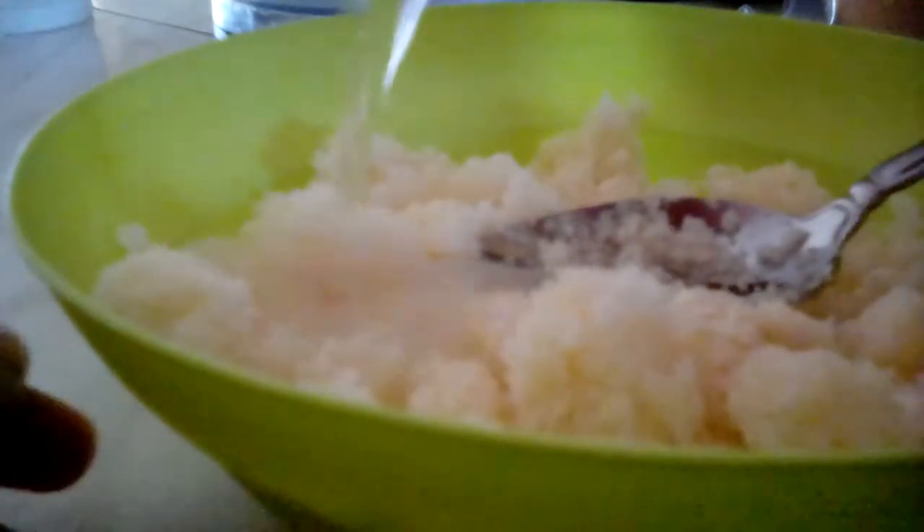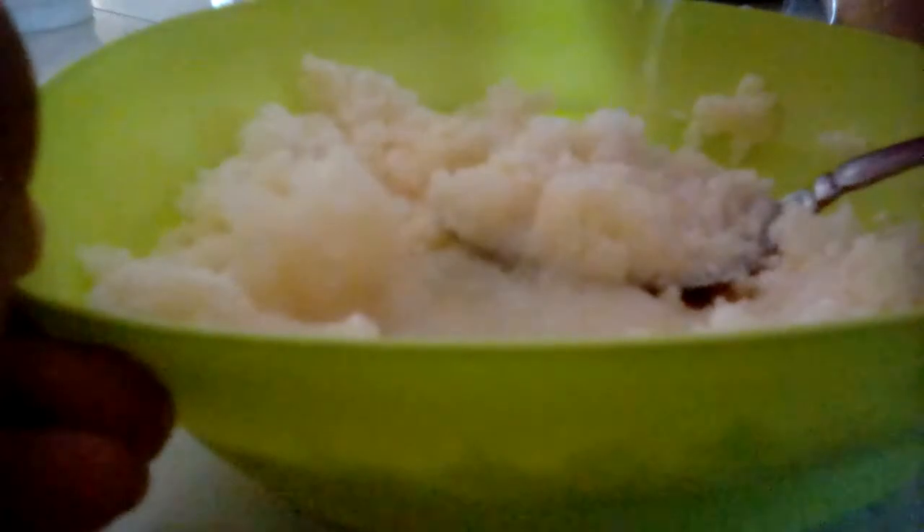As you can see, my mashed potato is starting to form up, so I'm going to put a little bit more water. Just keep adding water until your mashed potato is the consistency that you want it to be.